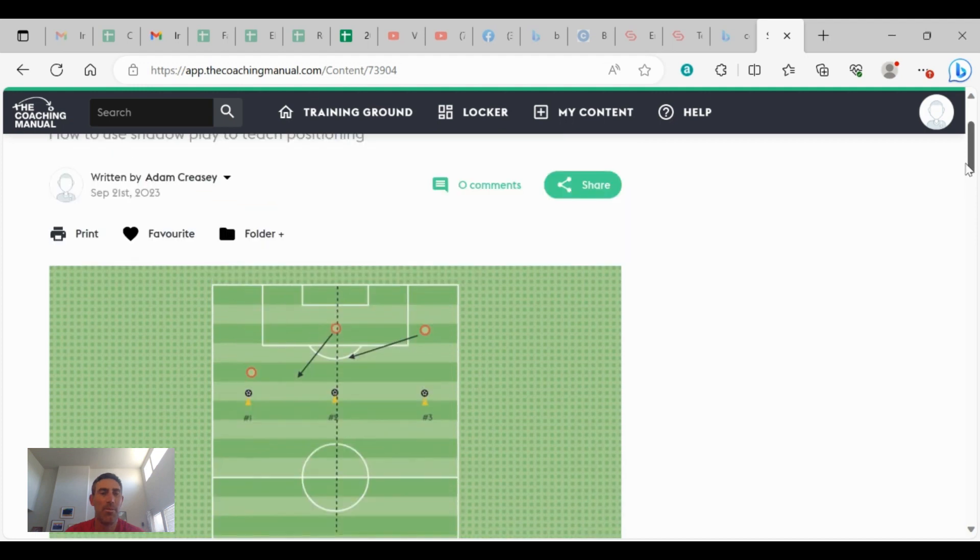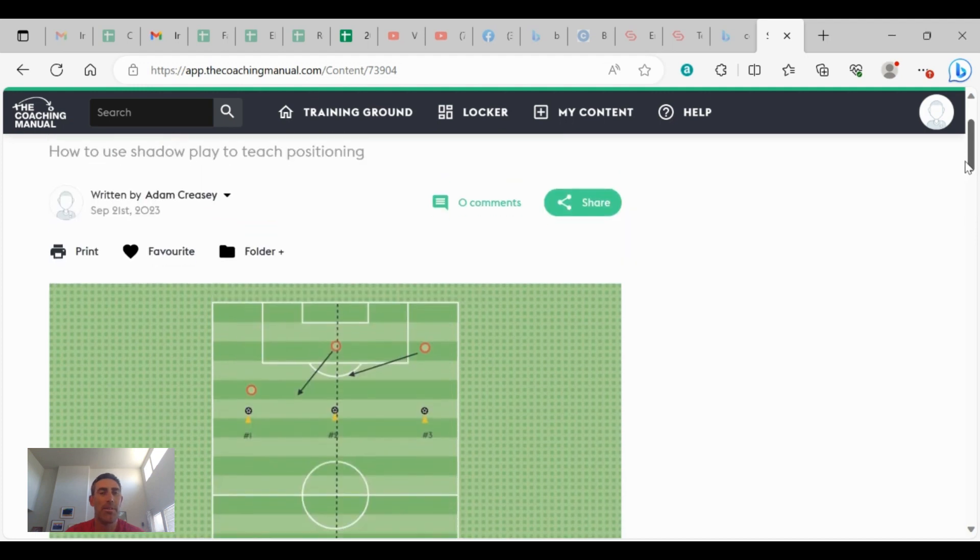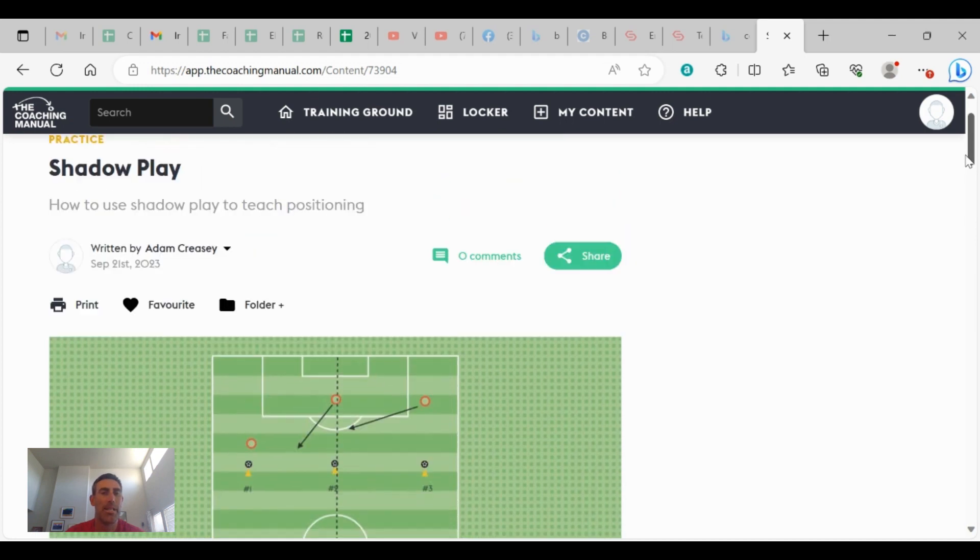This is Coach Tall Guy. I hope you guys are doing well. I'm going to continue with the series on how to coach positioning. We talked in my last video about using a cone line to help kids visually see which side of the field they're on. Today I'm going to give you something you can do in your practices called shadow play.